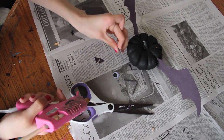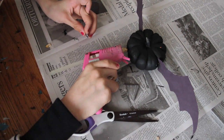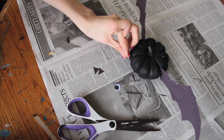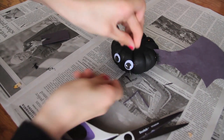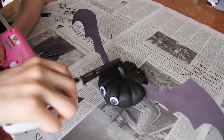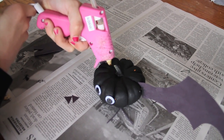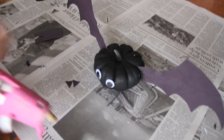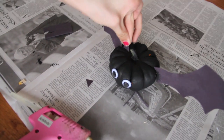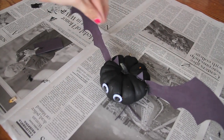Next, grab your hot glue gun and the little googly eyes. Figure out where you want to place the eyes before you do this, then put a whole bunch of glue in one of those little grooves and place the eyes on. Then find the line where you put the wings in and put a whole bunch of glue on the top part, and shove the bottom of the ear triangles in there.